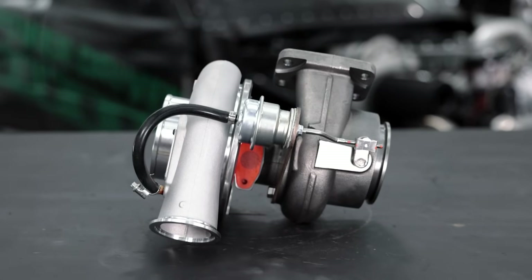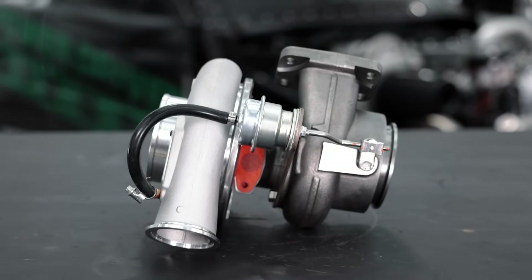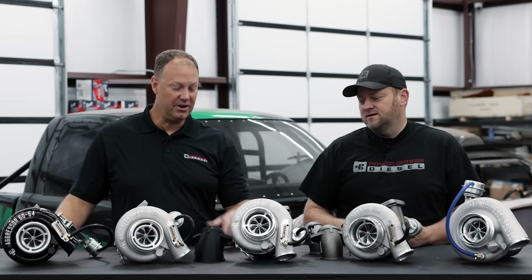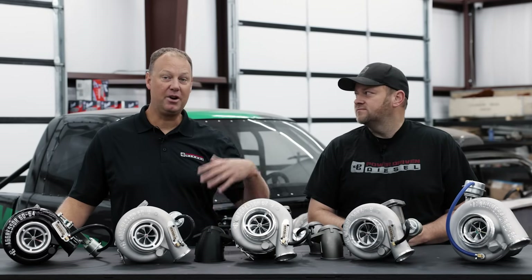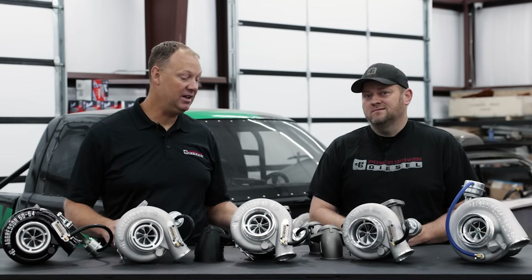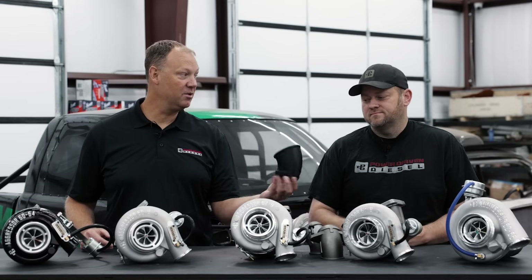The big difference is the outlet. The HE351 is about 4.2 inches — these are a 4 inch HX40 outlet, which is very common for most second gen guys. If you've upgraded a turbo, you may already have an HX40 downpipe. But if you don't, you're going to need to make one.